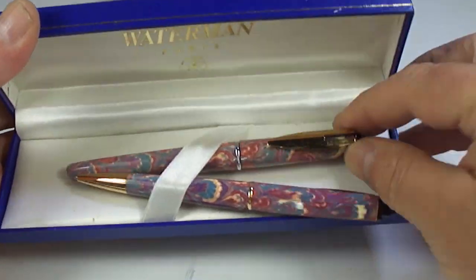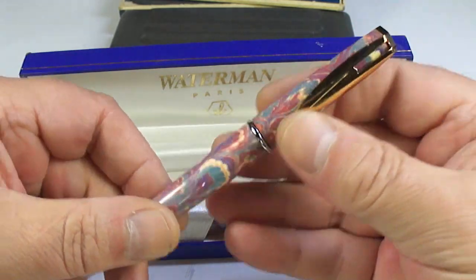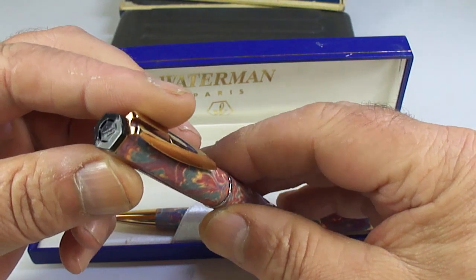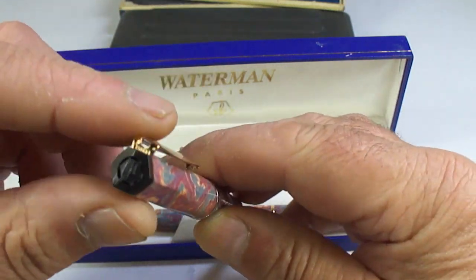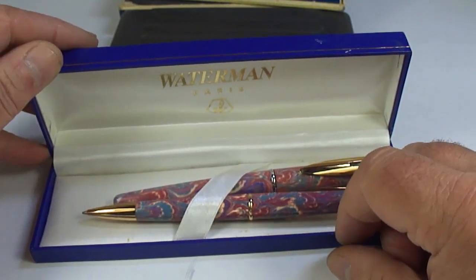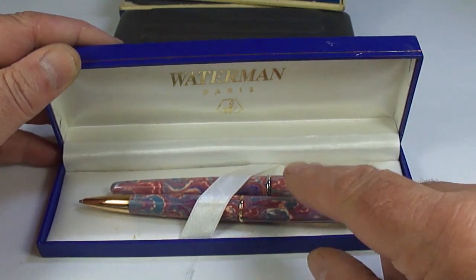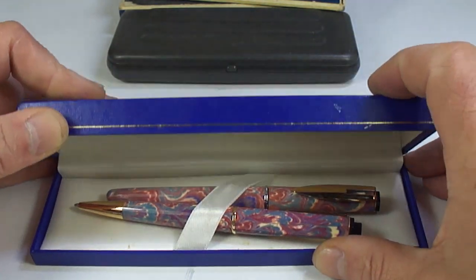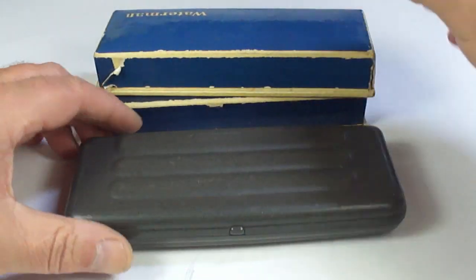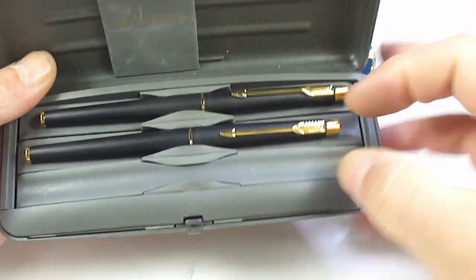It says it on the tin — a Waterman pen. Look at that lovely pink and blue design with a chrome nib — just needs a clean. It's slightly faceted at the end and comes with a pencil as well. I think I may actually do a giveaway and give this one away, so keep watching.